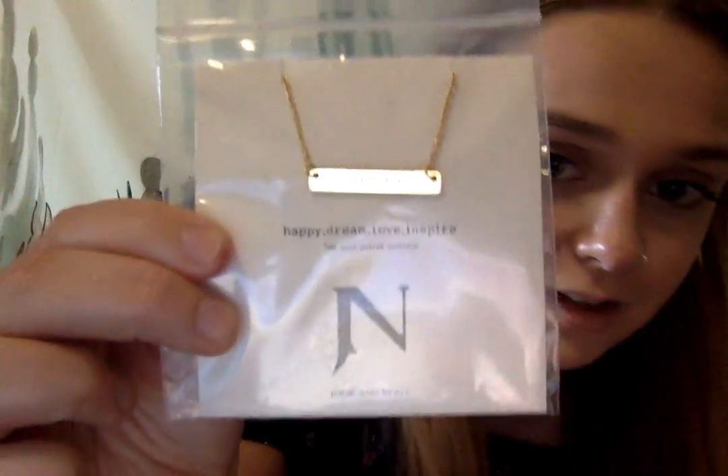So the first thing we see in the box is this cute little necklace. It says 'dream' on there. It looks like you can get a necklace that either says happy, dream, love, or inspire. So yeah, this is super cute and I can't wait to wear it.